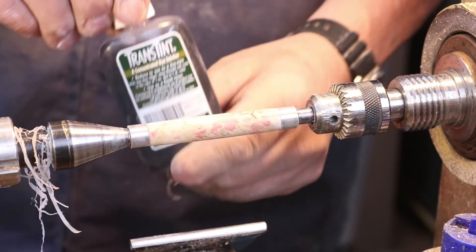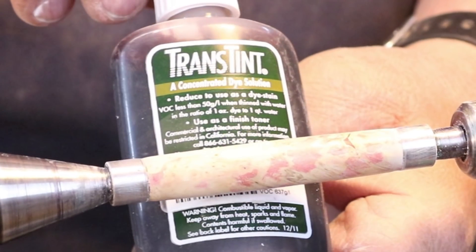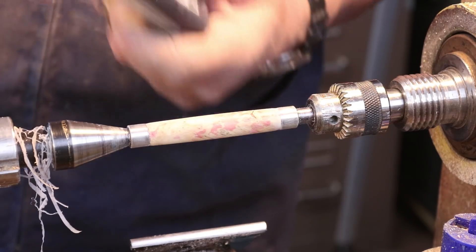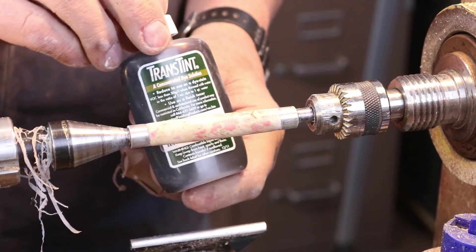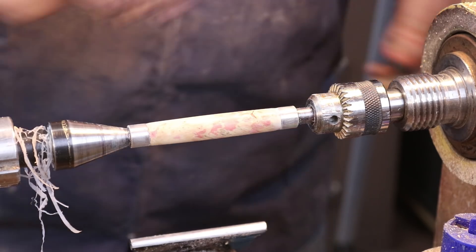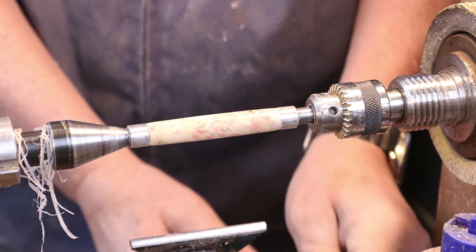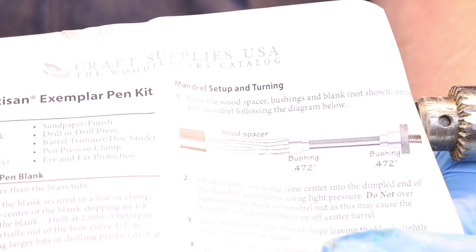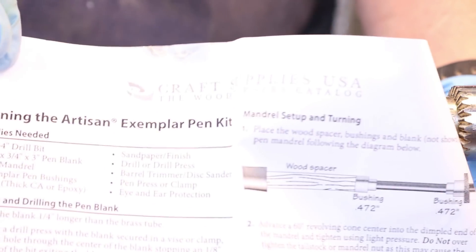I'm ready to do a little dyeing or staining, and what I'd like to use is TransTint. This is TransTint dye solution — I'm pretty sure this is from Woodcraft, and there are a lot of different suppliers where you can find it. What I like about it is I can dilute it, and I use it with lacquer thinner. The pen I showed you earlier is the Artisan Exemplar pen kit, and I get my pen kits from Craft Supplies.